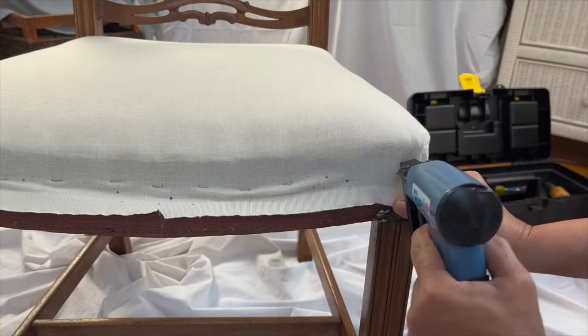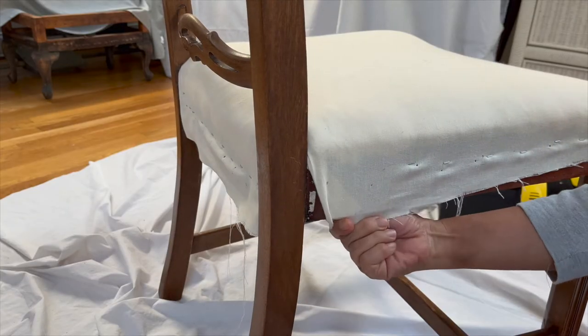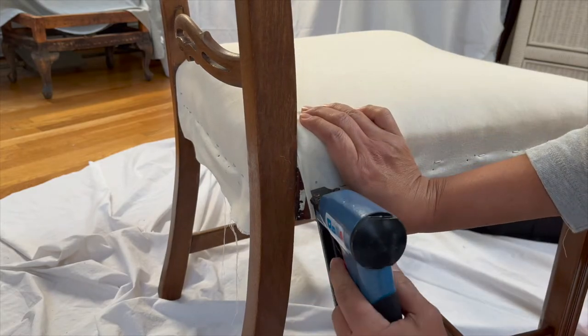Just out of curiosity, what tool have you repurposed for upholstery? Write and share in the comments below.